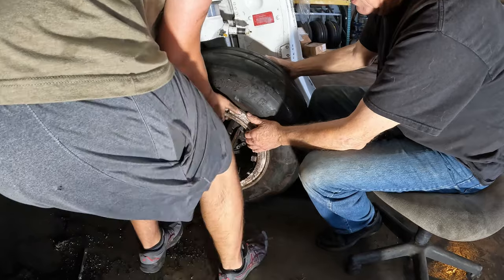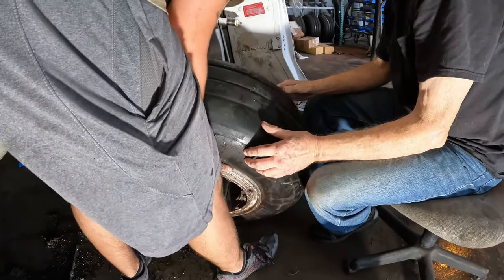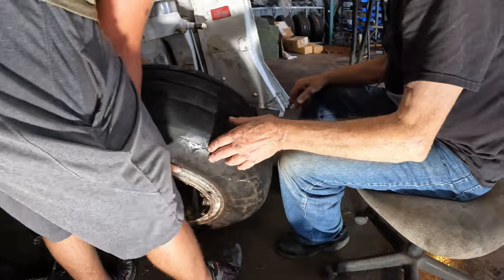We're going to go ahead and pull it on the spindle. There you go — why don't you pick it up a little bit?